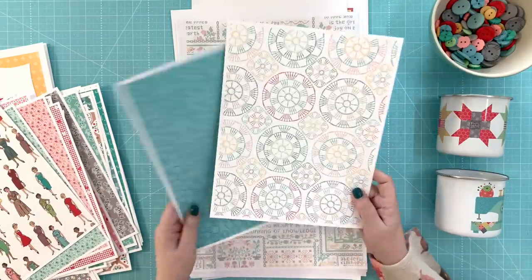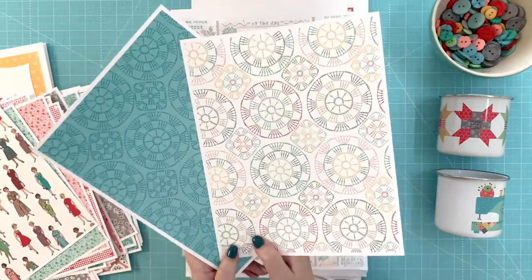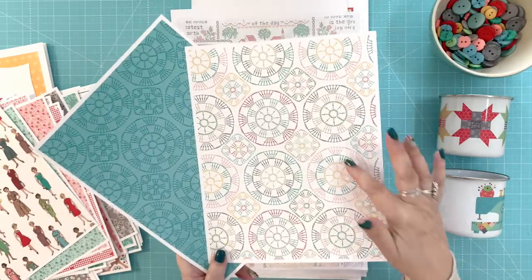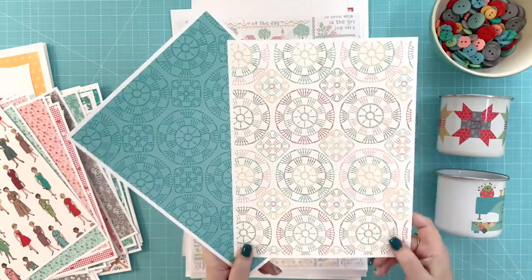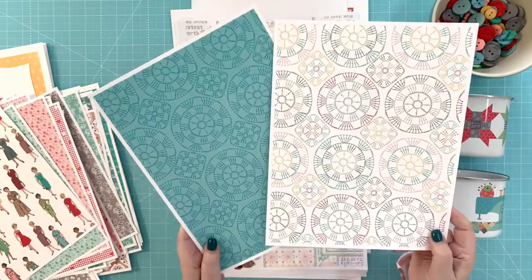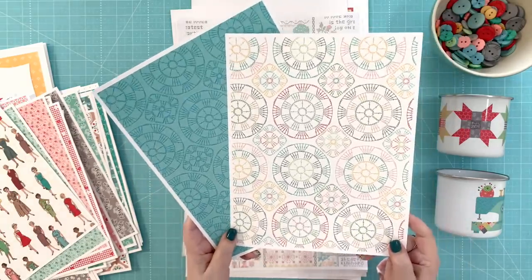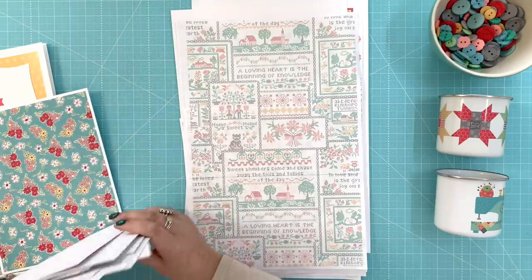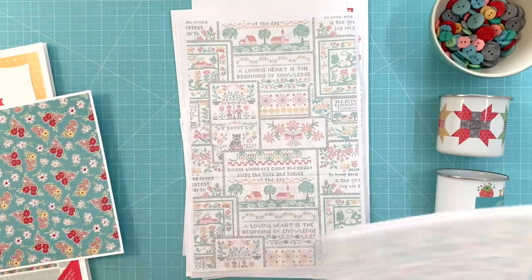This print is called Crochet, and you can see it's like little crochet patterns — granny circles and granny squares. It's a really fun low-volume background. And then I did it in a cottage colorway as well. So those are the 42 prints that go in the quilt.